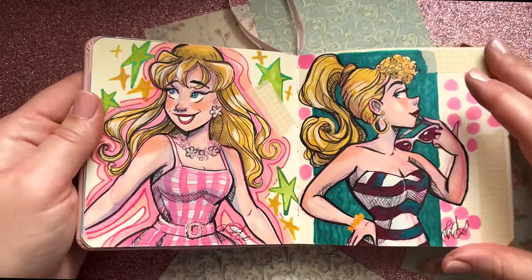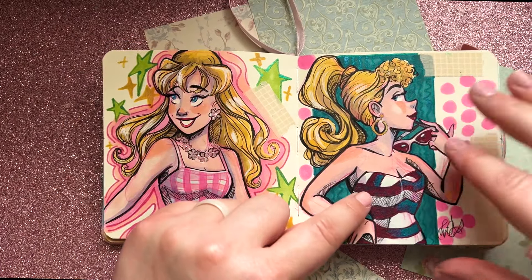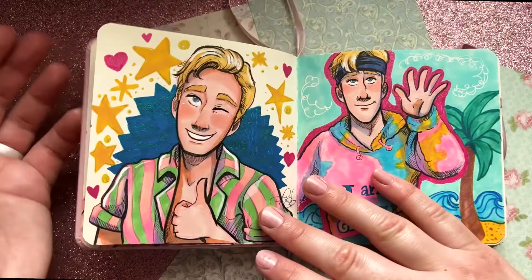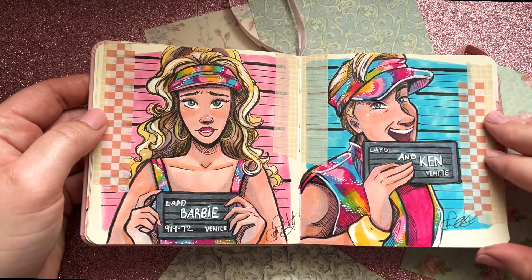Of course this was the summer of Barbie so I started drawing all these Barbie pictures, and I started to get a little more comfortable with adding washi tape — you'll see me progressively use it throughout the sketchbook. Can't have a Barbie without Ken, and then Barbie and Ken together.